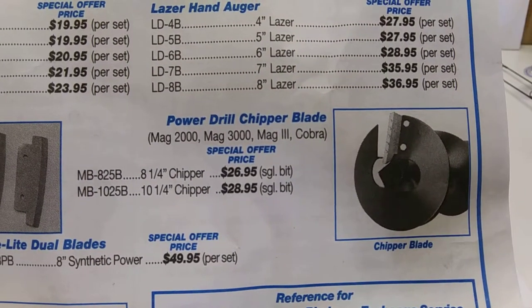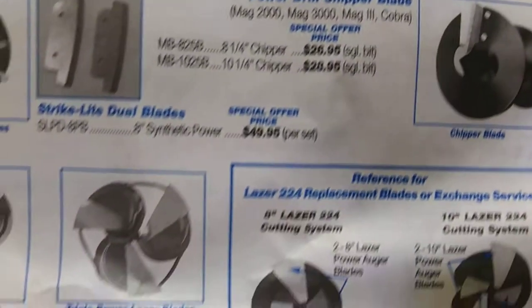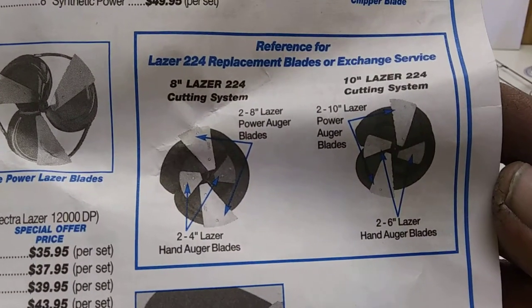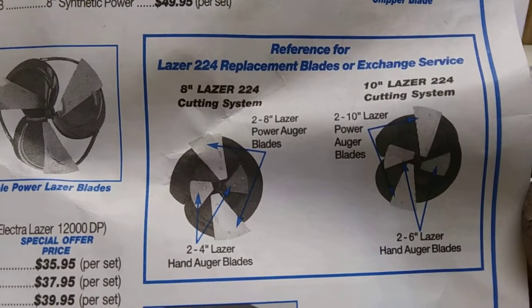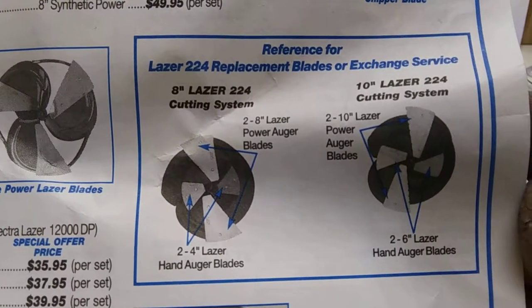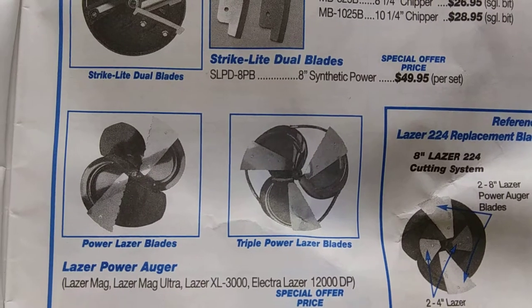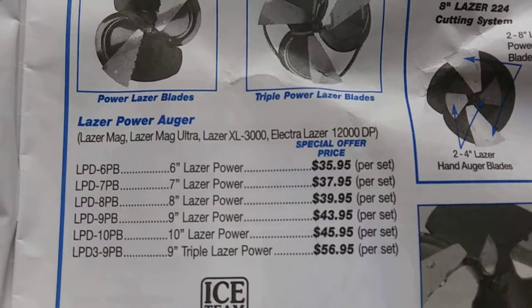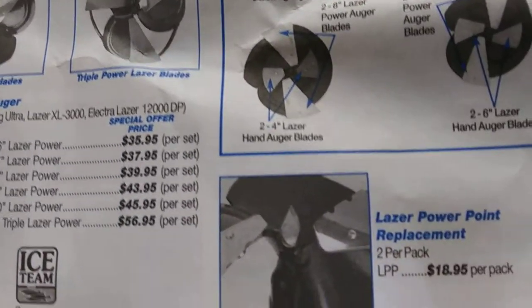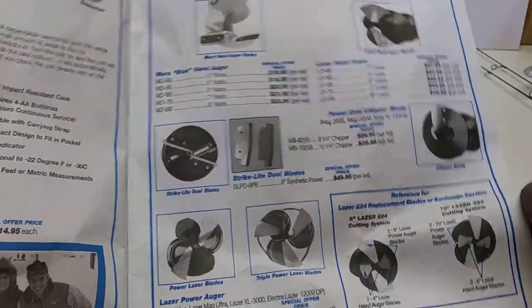The manual, or the power chipper blades — Cobra, Cobra 3, still available. And the Laser 224 had hand auger blades, and then laser blades on the outside — power auger. So, a mixture of hand... dang. That would've been like a meat slicer. Then there's those blade prices, and then you have a power point replacement.